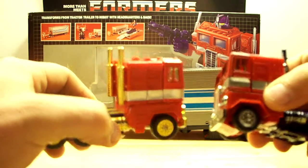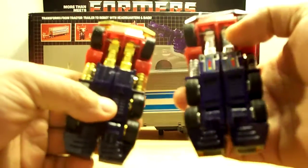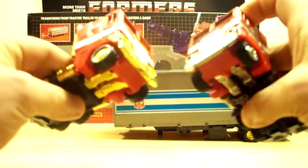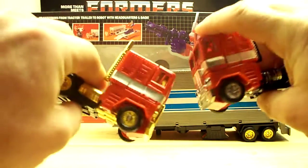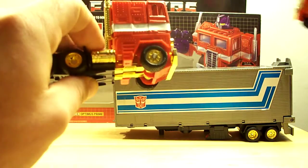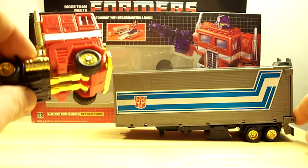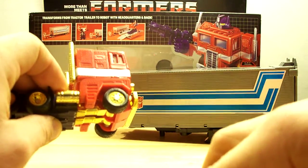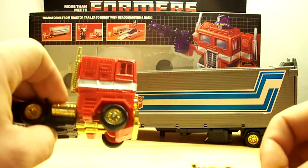Let's grab the real deal — this is the real one. You can see the differences in the chrome: you've got the silver here and the chrome over here. Even the front grille is gold, the smokestacks are gold, the gas tanks are gold, the wheels are gold. And even on the trailer here the chrome is gold. This whole unit is almost identical — it's just not as well made as the G1.